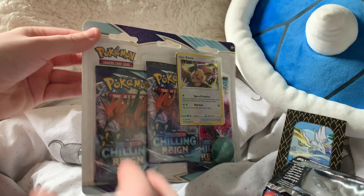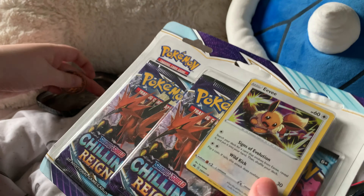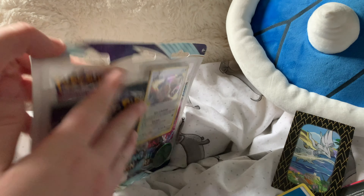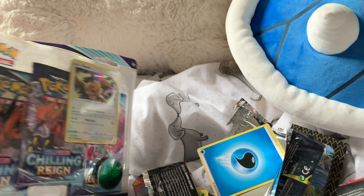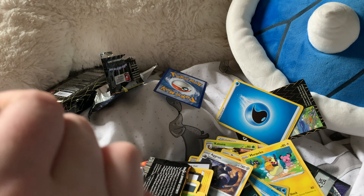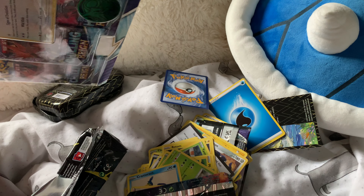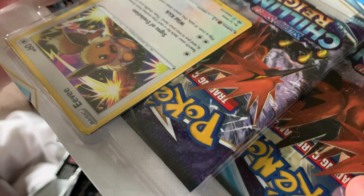I wish I'd bought some more tins now. Oh well. Okay, next we've got to open the blister pack. Well, that's helpful. Trying to find where I put my pencil — okay, there it is.